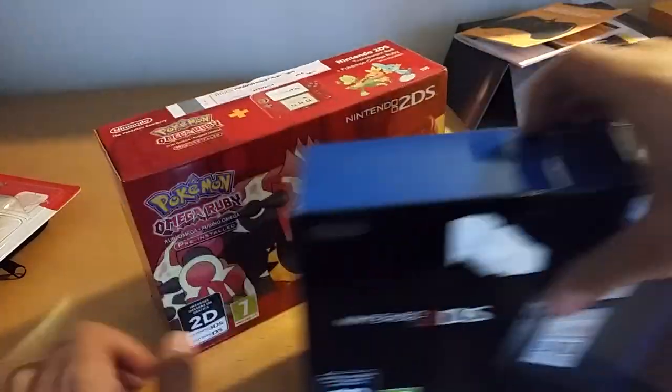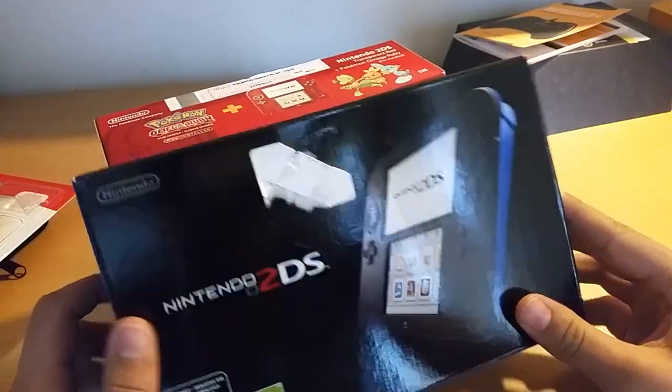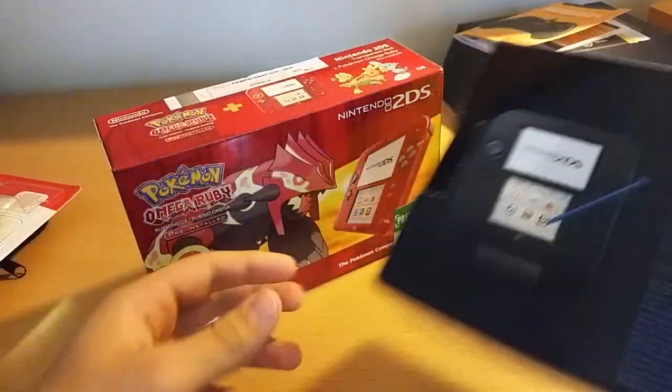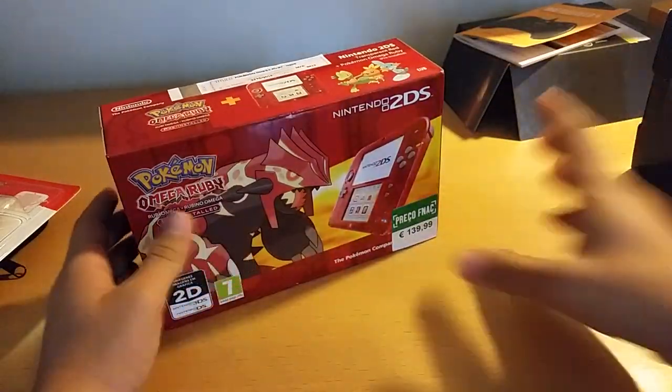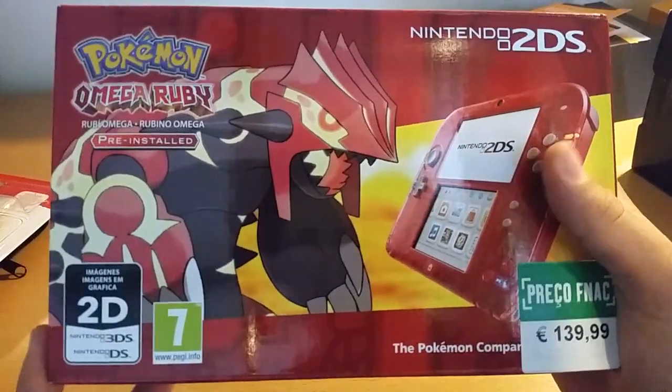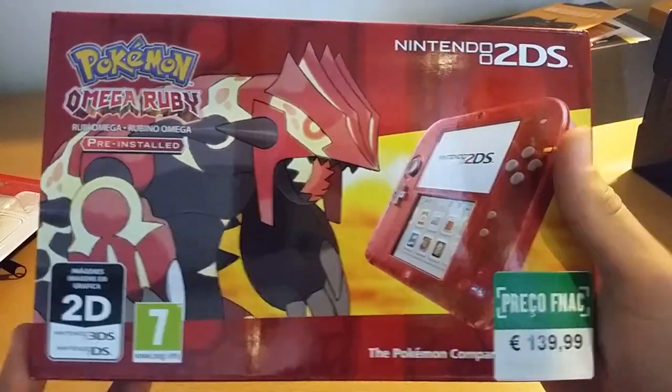So let's look — this is the box of my red, my black and blue 2DS, plain and simple. This includes Primal Groudon and includes Omega Ruby pre-installed.